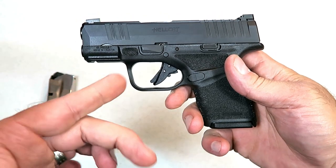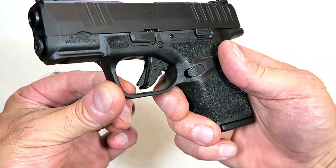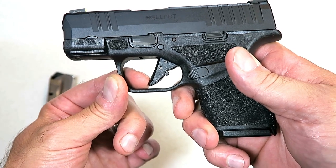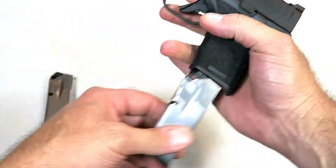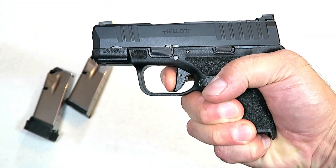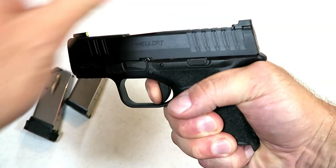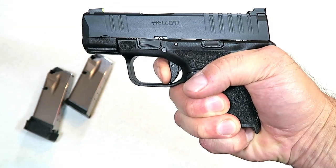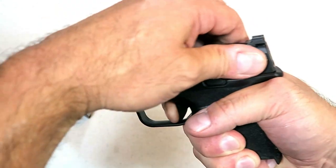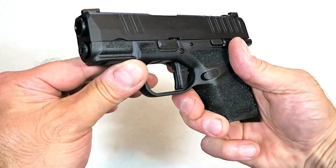The trigger I find is very nice — I measure it at five pounds. It's a flat-face trigger. It does have a trigger bar safety, but when you push that safety in, you can see it looks like a flat-face trigger. With an unloaded firearm: trigger bar safety — you feel the wall, no over-travel at all. I measure it at five and a half pounds on average. The reset is very audible — tactical reset right there for the Springfield Hellcat.